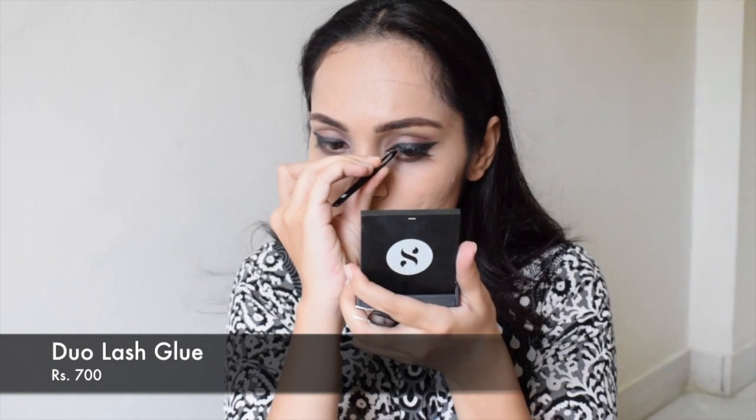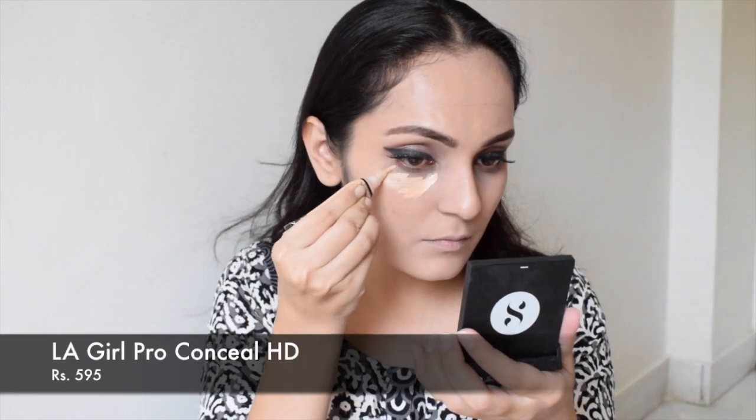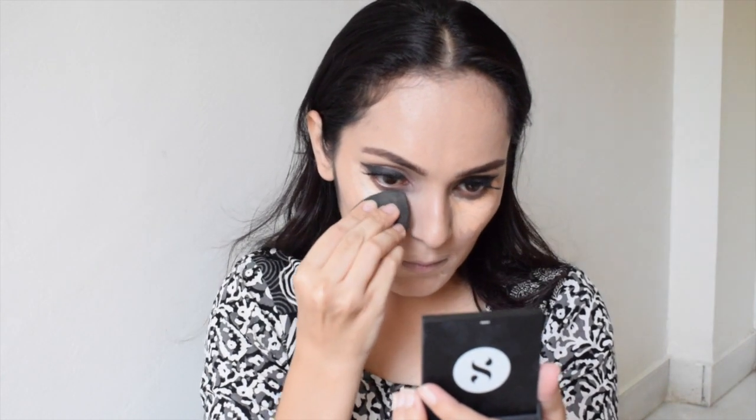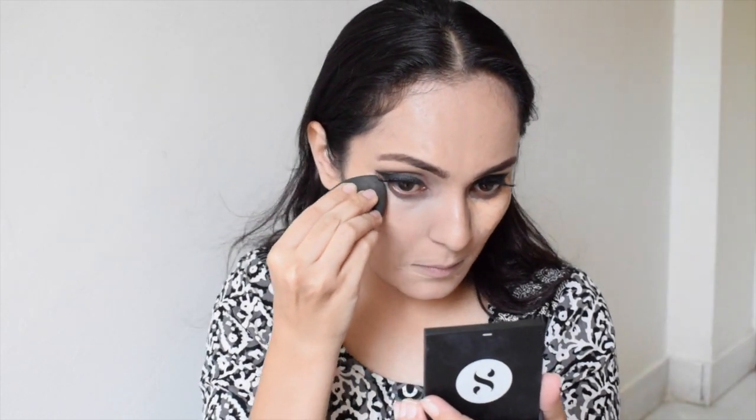Now I will be applying false eyelashes — the ones I'm using are by Back in number 53. For my next step I will be applying concealer on my under eyes as well as around my mouth and blending it seamlessly with the help of a beauty blender.